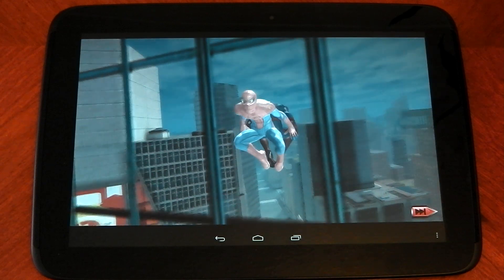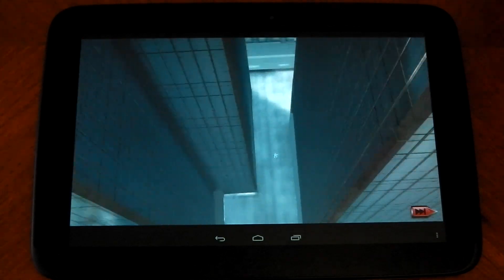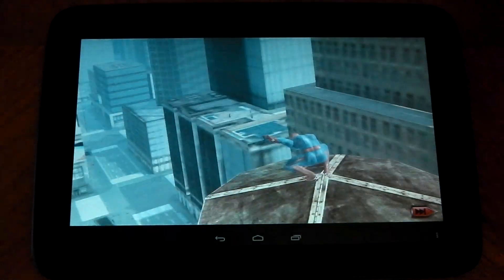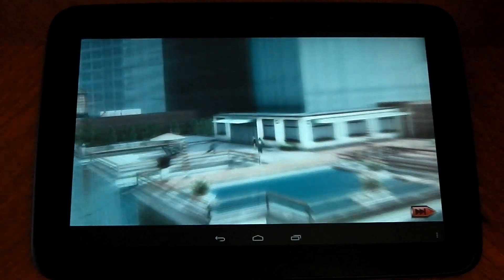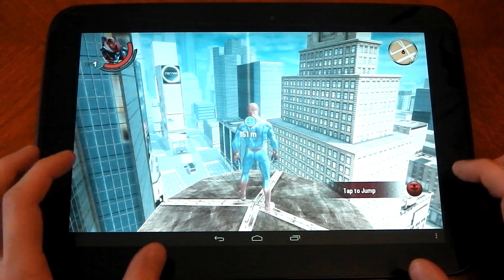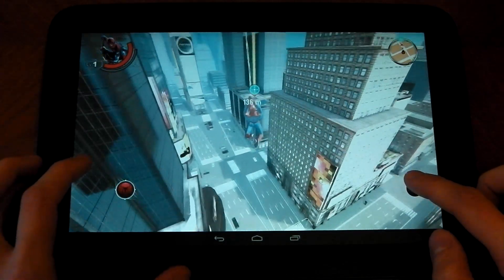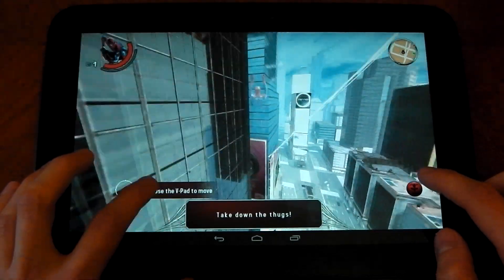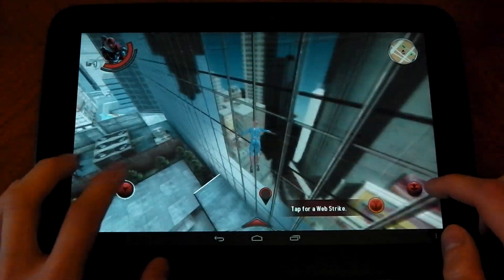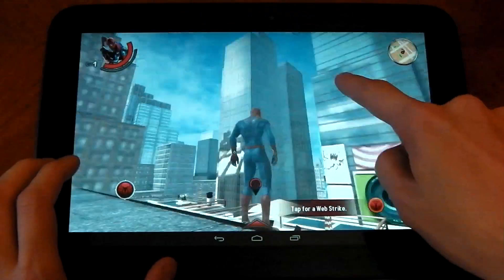It's looking okay. Here we go. You can see the textures loading in the background. Seems to be doing okay at the moment, but let's test it out in real gameplay. Tap to jump, hold to web sling. So once again everything looks great on this screen — really sharp details. Performance seems okay at the moment. Let's go down here and fight these guys. You can see how everything looks nice and sharp.